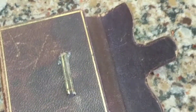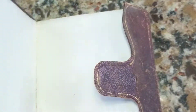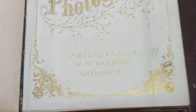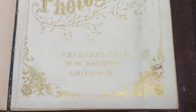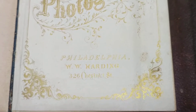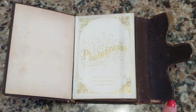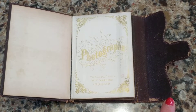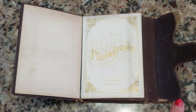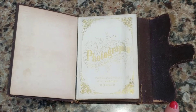It has a little catch that you place this little tab in to keep it shut, and it was made by William Harding of Philadelphia, whose factory was on 326 Chestnut Street. I have another photo album that held CDV photos in it that was patented by him in 1864, so I know that this photo album could have been made anywhere between 1864 and about 1870.